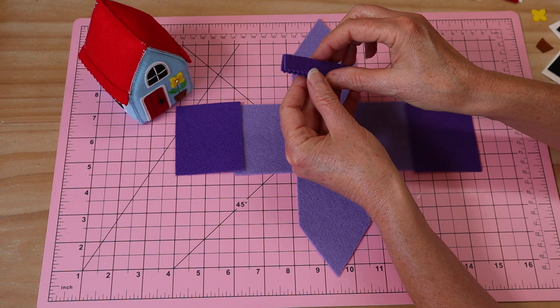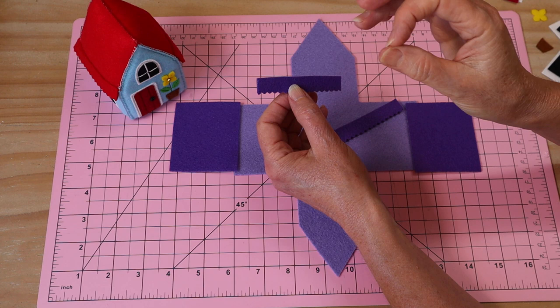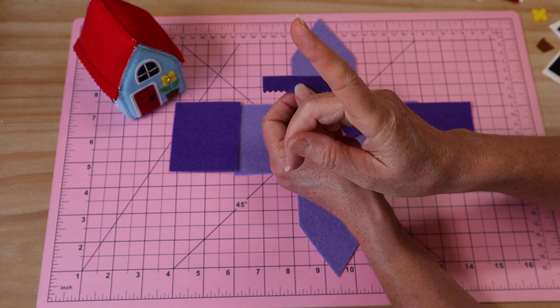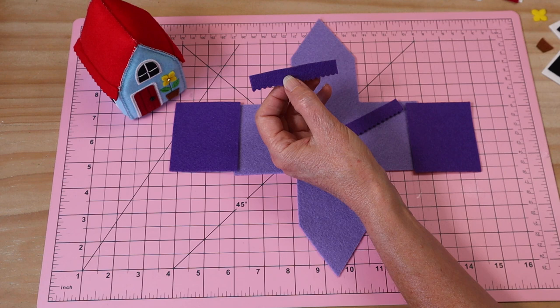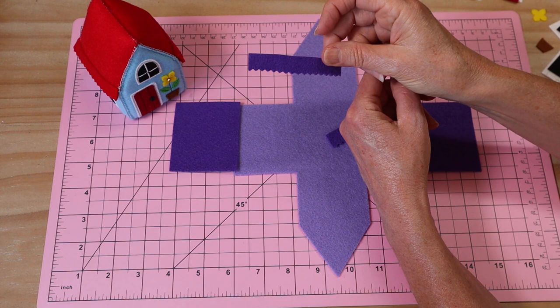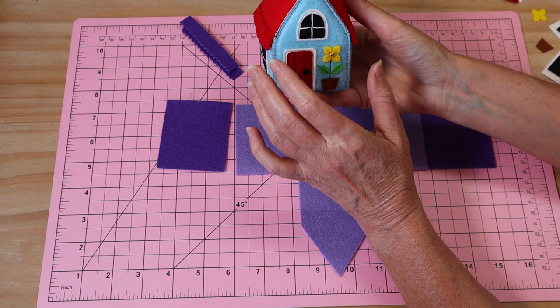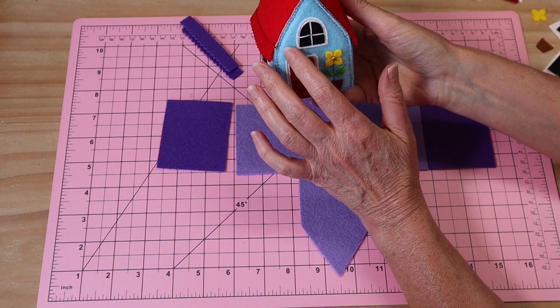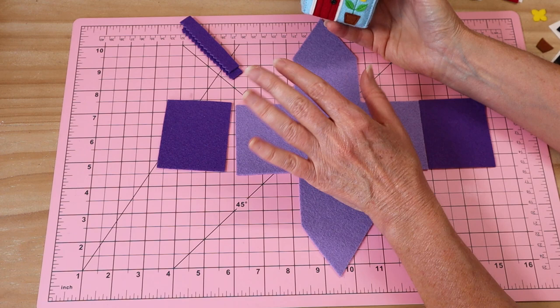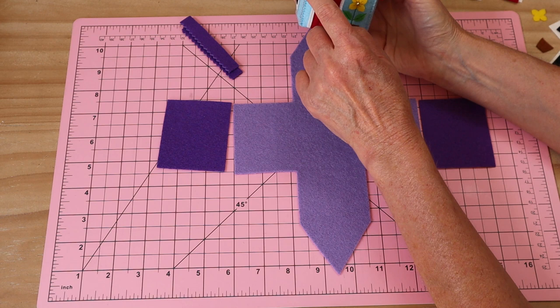We're going to make the eaves from double felt — that's two pieces of felt joined together with fusible webbing. I've got a video showing how to do that, link up top. The pattern piece for the eaves is just a rectangle strip cut from double felt, and I trim the edge with pinking shears for a sweet effect. If you want to use a print fabric instead of felt, you can fuse fabric onto felt using heat-and-bond fusible webbing, then cut your pattern piece from that. You'll get a slight raw edge but it will still work well.